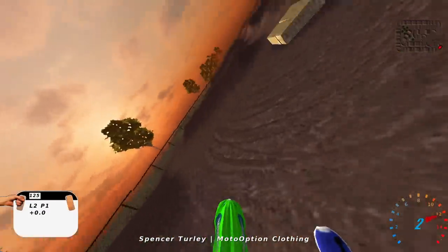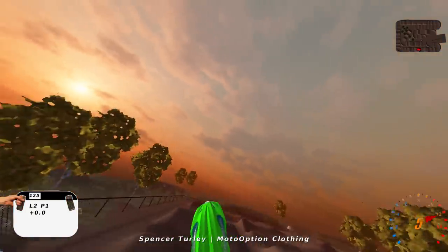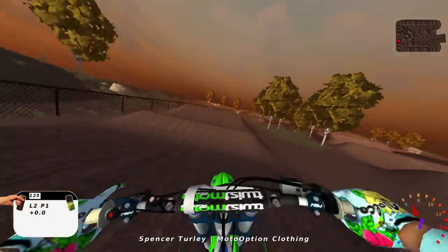It's kind of just got a sunset vibe happening, so that's cool. That triple right there — you triple into that tabletop and you also do a quad right here. It's so much fun on the 125, man. You got to seat bounce it, just be hauling butt.